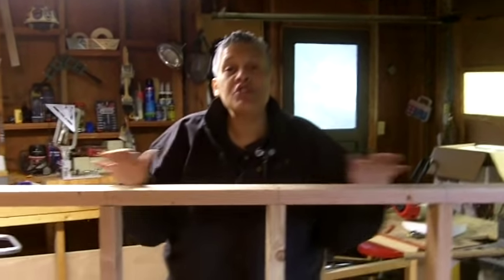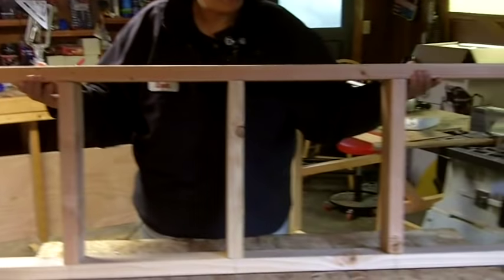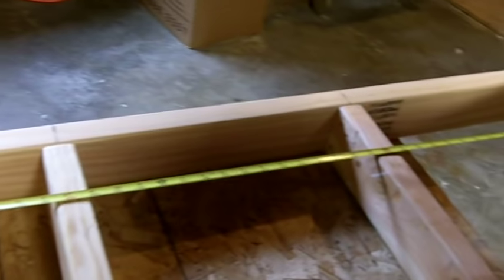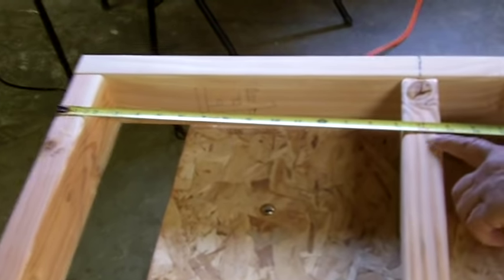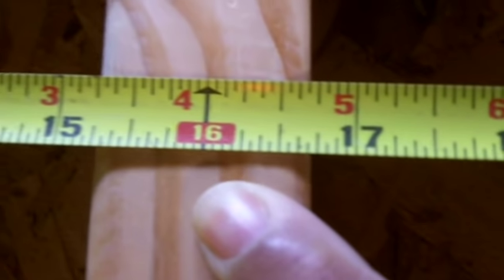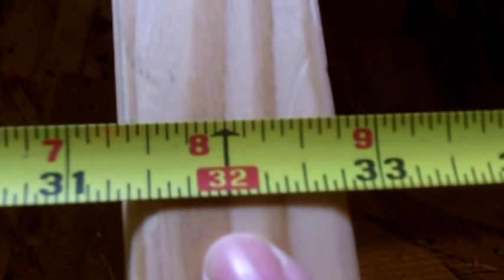Now we're going to start attaching our pieces of wood. I'm going to build a short wall for demonstration purposes. I'm going to lay it down flat and run a tape measure across so you can see where it's 16 on center. Starting at the very front, the center of the first stud is at 16, the next stud at 32, and the next stud at 48.